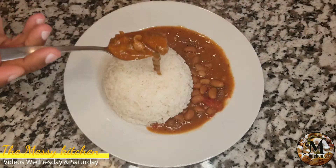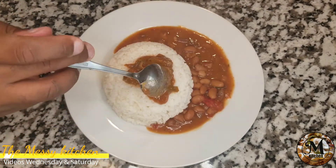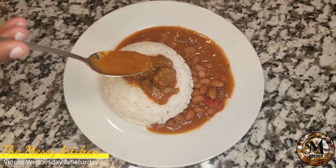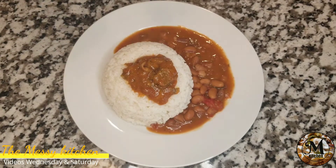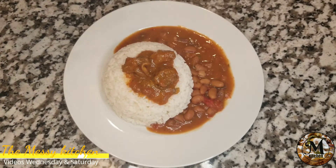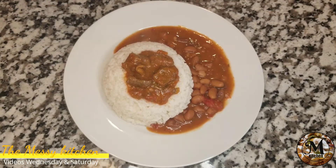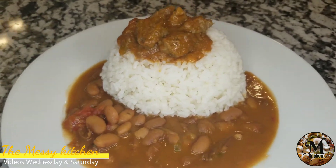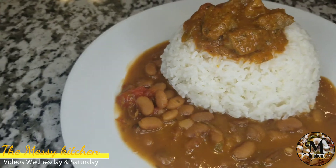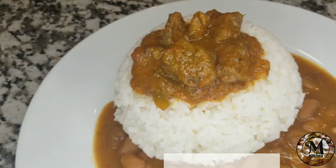Amigos, si te gustó este vídeo no se te olvide suscribirte a mi canal, darle me gusta al vídeo y compartir ese contenido. Recuerda que pongo vídeos todos los miércoles y todos los sábados. Es un placer y muchísimas gracias por siempre estar aquí brindándome tu apoyo en todos mis vídeos. No olvides que este vídeo también tendrá una versión inglesa. Miren qué bonito, delicado y precioso se ve este plato que hemos preparado el día de hoy. Nos vemos en una nueva entrega aquí en mi cocina, con otro vídeo y otra receta. De Messi's Kitchen. Bye bye.